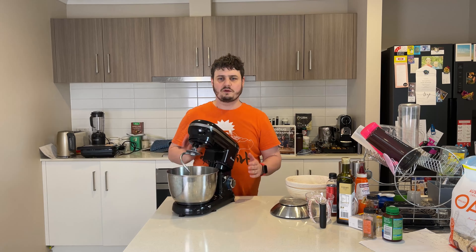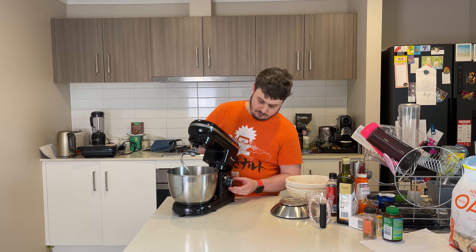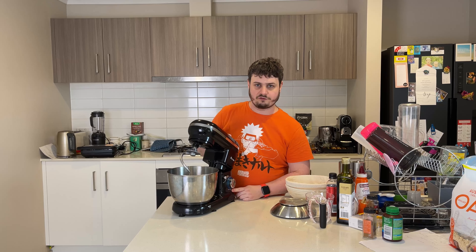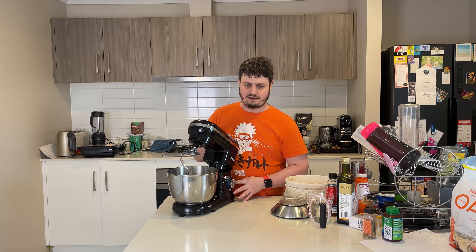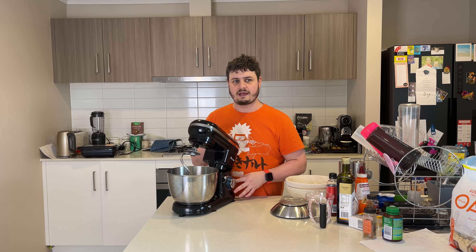So first of all, with this stand mixer, it's only really a dial — pretty self-explanatory. It literally only has five levels of speed. To be honest, I probably never go higher than two, maybe three, because I feel like it's kind of hard to tell exactly where medium is and where high is.